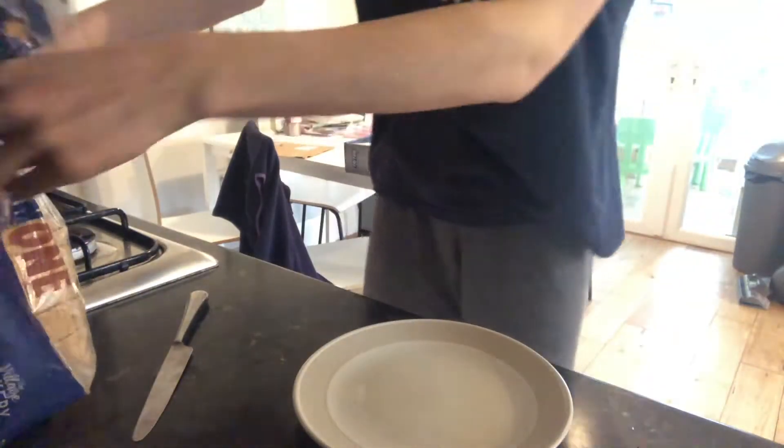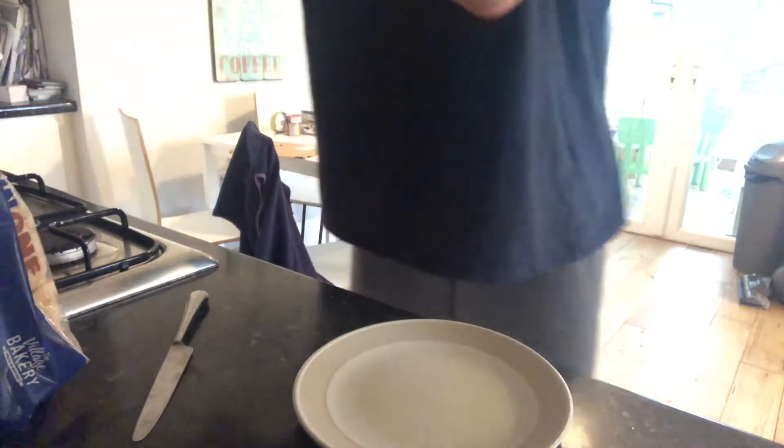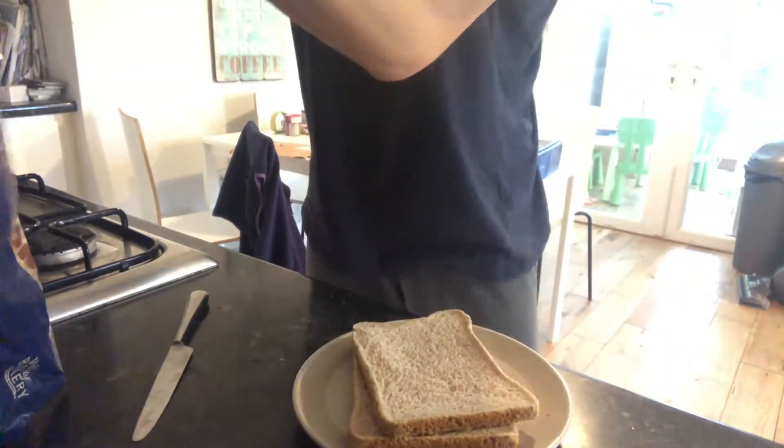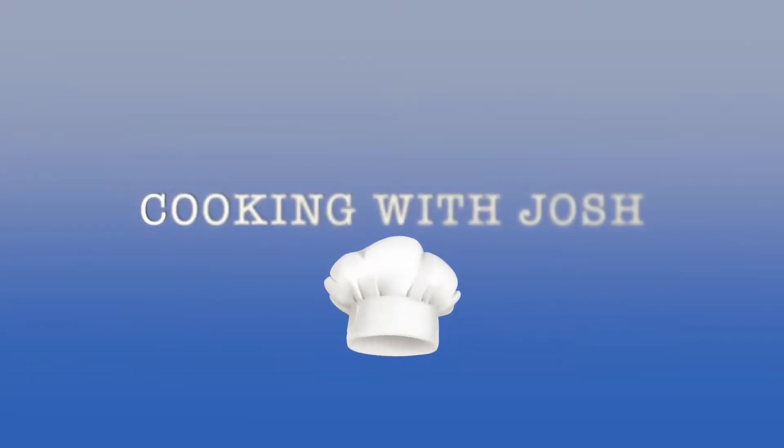I think it's all cold, so yeah, some nice food. I hope they'll be really good. Just two slices of bread — I'm actually going to put them in the toaster. One slice, just to make sure it's on.